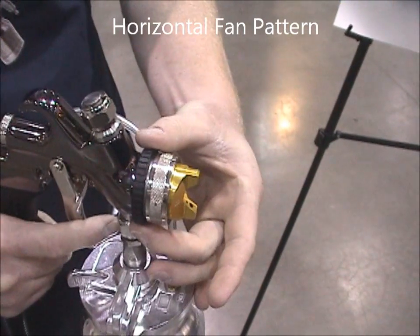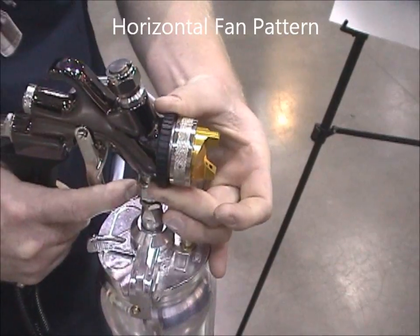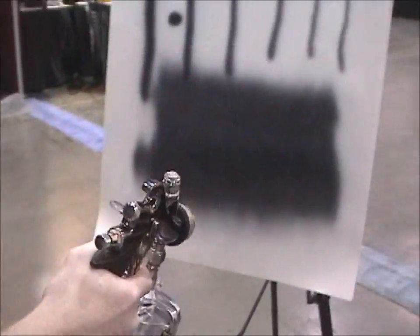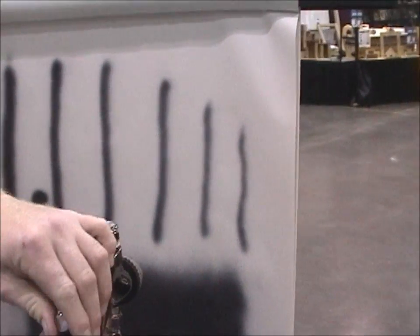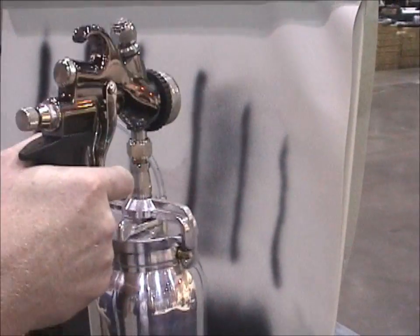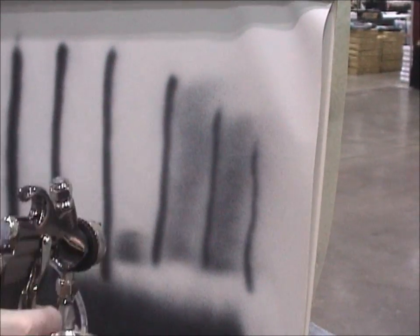Once you've adjusted that, rotate over to the left with your fan pattern and at this point you can come in and shade those hard-to-reach areas. We're going to increase the material here slightly. It really allows you to have full control over the system.